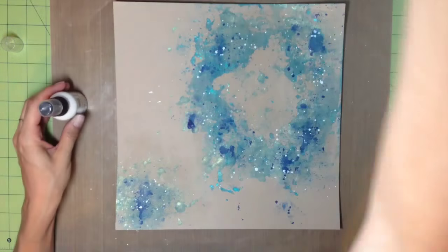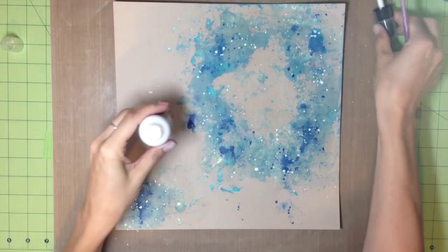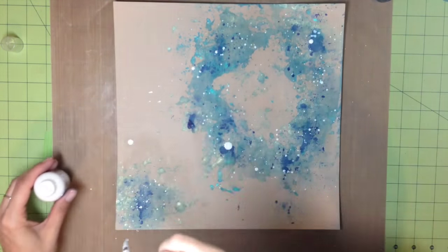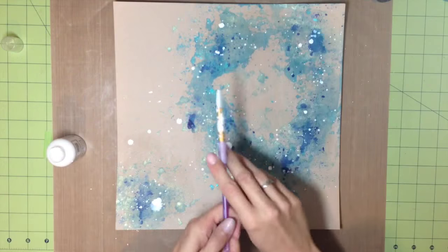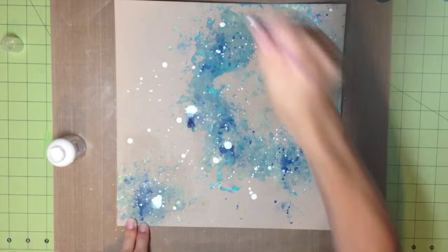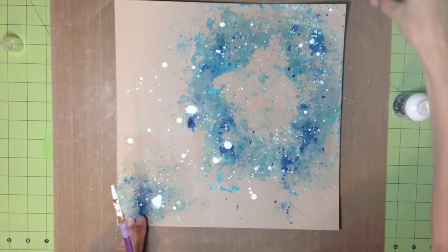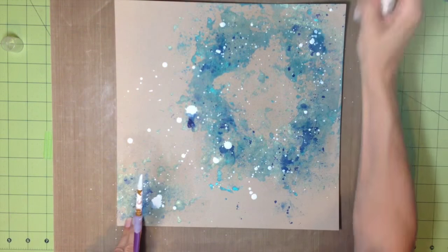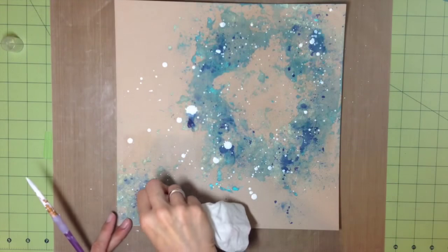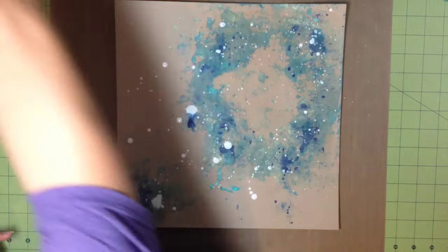I make splatters using the tip of the straw, then put some bigger splatters using my paintbrush because I wanted bigger dabs. I'm also flicking the paintbrush to get a bunch of different sizes of little dots on the page.